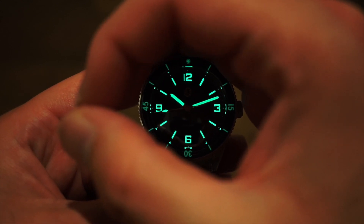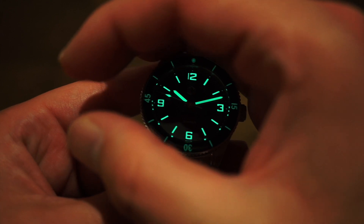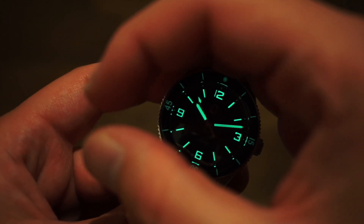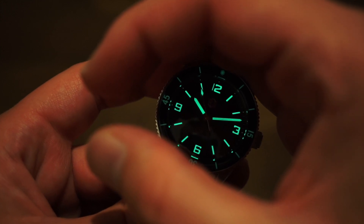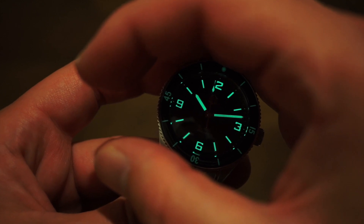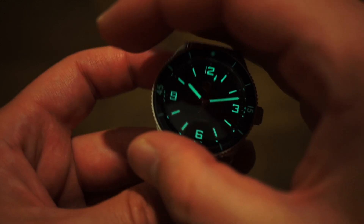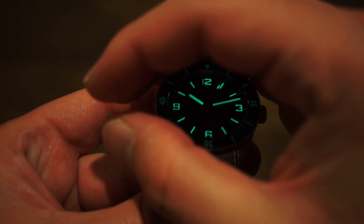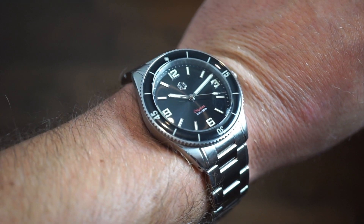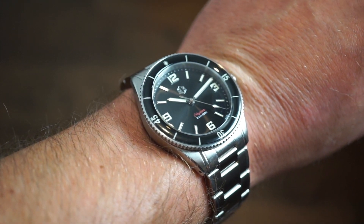Heading straight into a loom shot - the loom on their watches is always very good. This thing is glowing like a torch. The loom is definitely a bit stronger on the hands and the 12, 3, 6, 9 applied markers than it is on the actual bezel - that's pretty typical since it's harder to apply loom on those very small bezel surfaces. But nonetheless, very good loom - this will last the night. On my 6.5-inch wrist, the 46 lug-to-lug fits perfectly, just as expected.